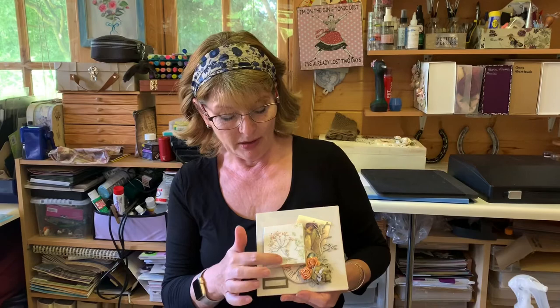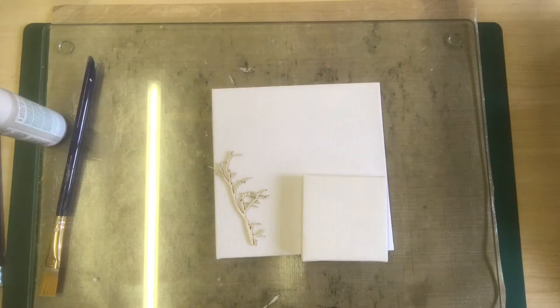Hello, today I want to show you how I've created this little canvas using my fabric embroidery panels. I'm going to make a little canvas using my fabric panels for it.